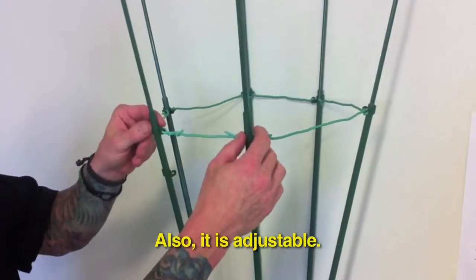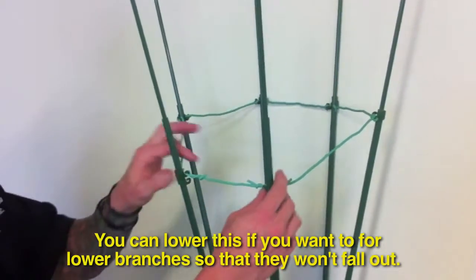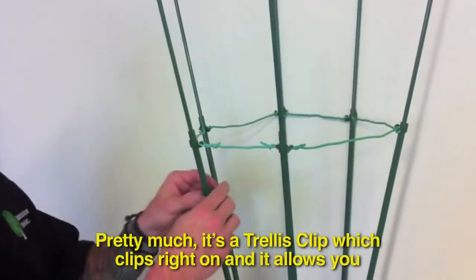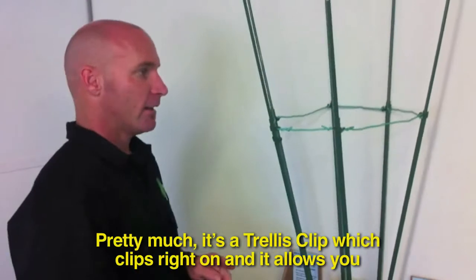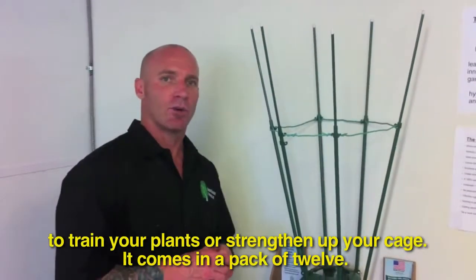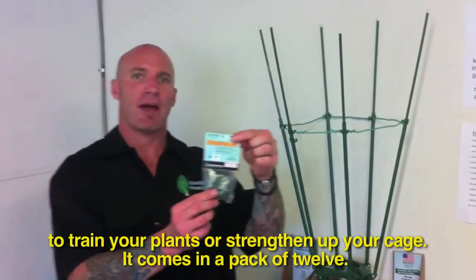Also, it's adjustable, so you can lower this if you want to for lower branches so they don't fall out. Pretty much all it is is a trellis clip — clips right on and allows you to train your plants or strengthen up your cage, and it comes in a pack of twelve.